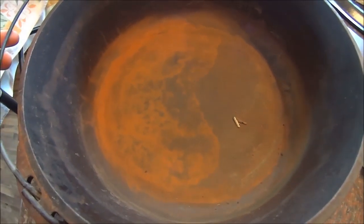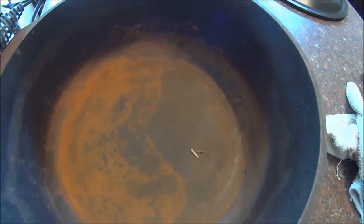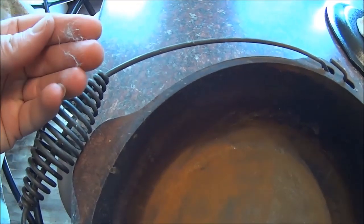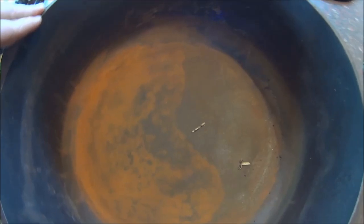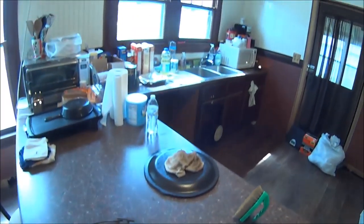Still looks kind of bad but not nearly as bad as it was — we got the big flakes of rust out anyway. I don't see any real major pitting, so that is probably going to be the most aggressive thing we have to do to this. Now I think what I'm going to do next, because we've still got a lot of animal hair and crud down in here, is hose this off and try to get all the debris out of it, then we'll move it over to the sink.